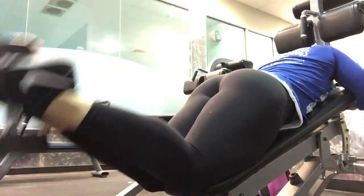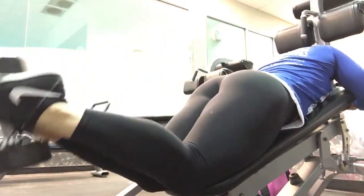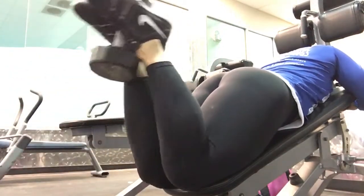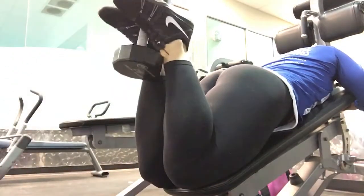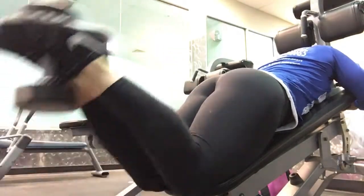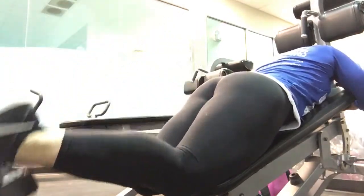So here is a lying dumbbell curl on the decline bench. This decline bench is kind of small, so I had to kind of shove my shoulder up in there. But as you can see, my knees are together, squeezing the inner thighs as well. Nice and slow, bringing up, trying to keep my core tight so I don't arch my back, and I'm really focusing on that hamstring pull.